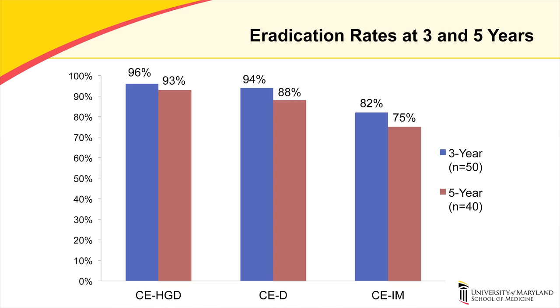Eradication rates at three and five years follow-up are shown here. The x-axis shows results and the y-axis shows percentages. At three years, complete eradication of high-grade dysplasia was 96%, complete eradication of dysplasia was 94%, and complete eradication of intestinal metaplasia was 82%. Similarly, at five years, complete eradication of high-grade dysplasia was 93%, eradication of dysplasia was 88%, and eradication of intestinal metaplasia was 75%.